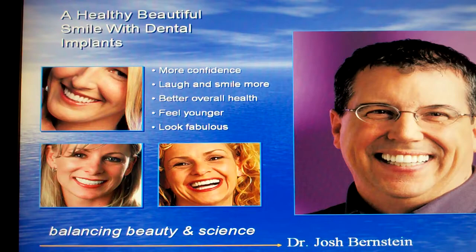If you're interested in dental implants, I hope you'll give us a call. You can reach us on the web at www.allnewsmiles.com. Thank you very much for tuning in.